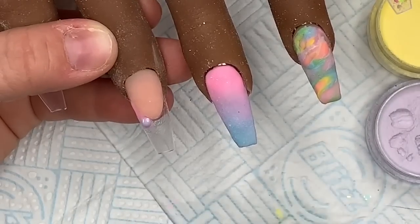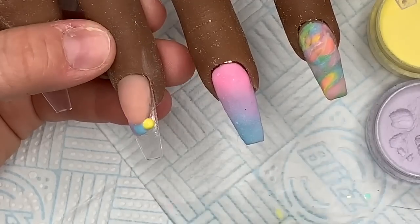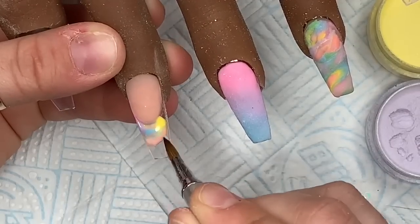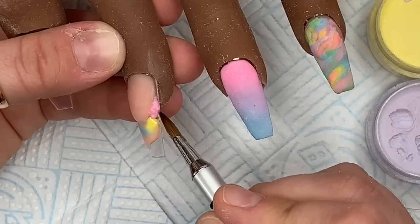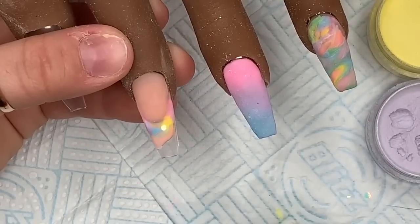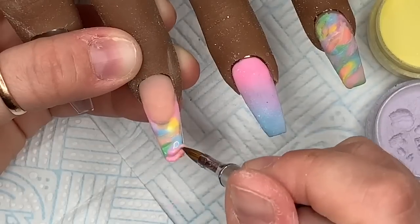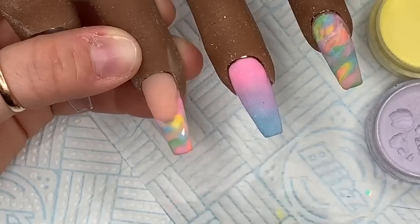Then we're going to do the same as what we've done on the ring finger - just get little blobs of color and swoosh through them. Make sure your brush goes the same direction every time you swoosh, otherwise it looks a bit funny. Put a few more beads on and swoosh, making sure everywhere is covered, and then that one is done.